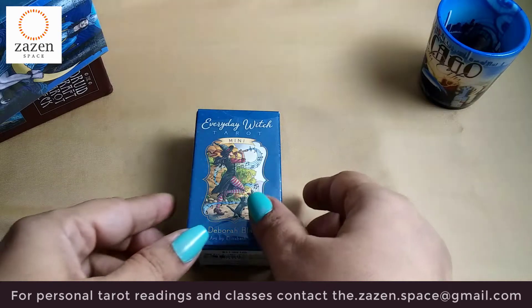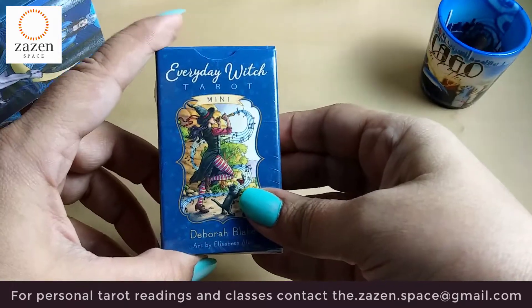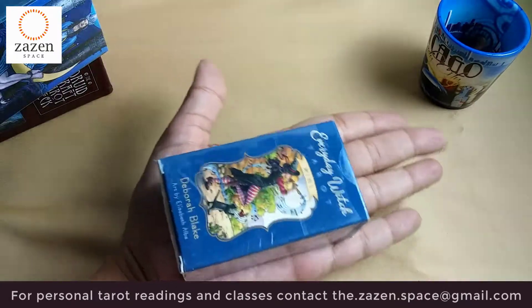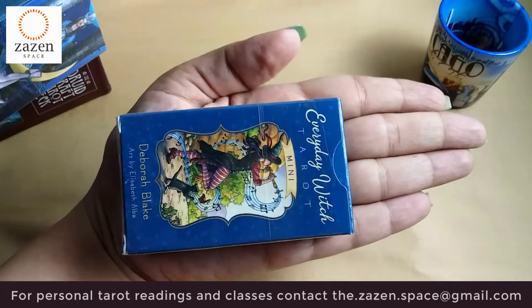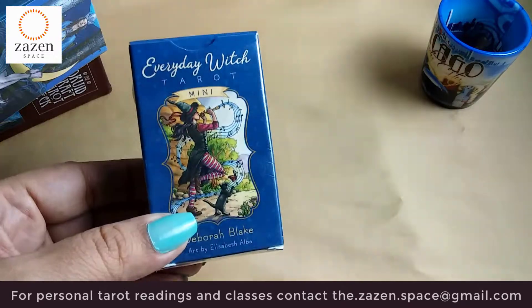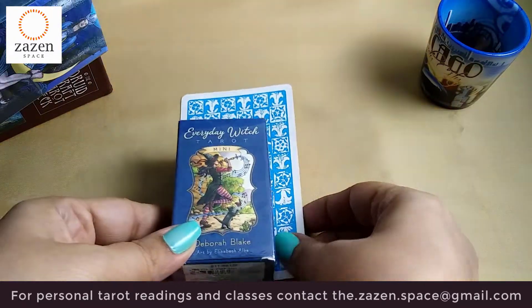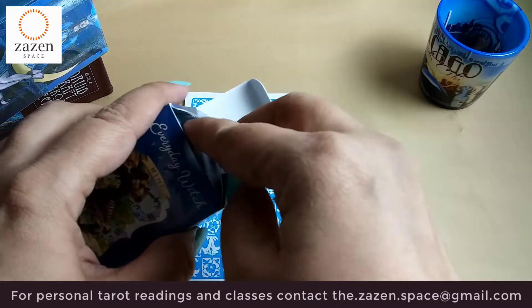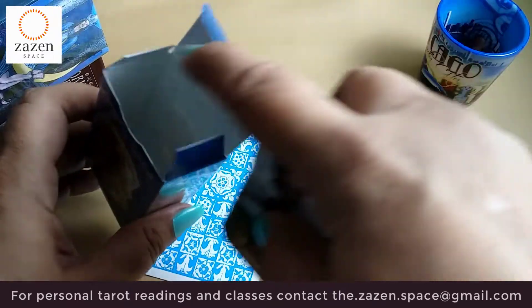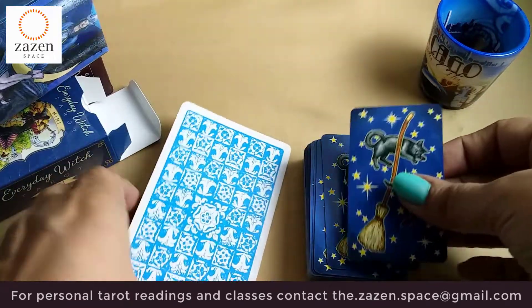Hi friends, today I have brought for you a review of this small little deck — the Everyday Witch Tarot Mini. It's a very tiny deck; see, it fits into my palm like that. It's nice and tiny, really cute. If I were to compare it to my Rider-Waite, I'll take out a card and show you. It is not accompanied with any guidebook, so that's all that it has — just the cards.